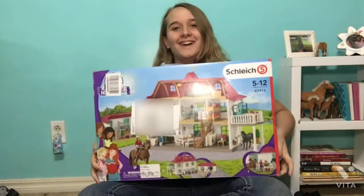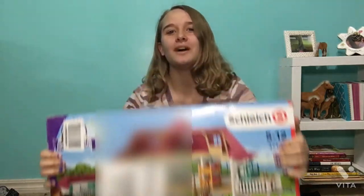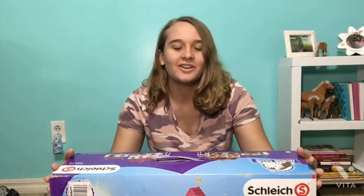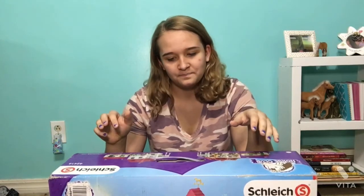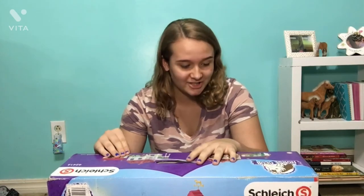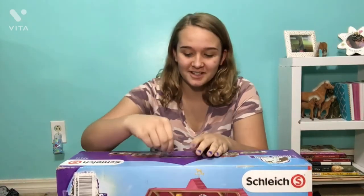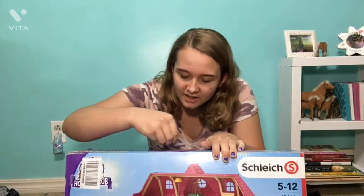Hey guys, welcome back to my channel. I'm Shalike DIY and today we're going to be checking out the Shalike house. I've been wanting this for a while now and it's actually really heavy. When I went to go get this off my front porch I lifted it up and I was like, oh my gosh, it's heavier than I expected because my barn was not that heavy.